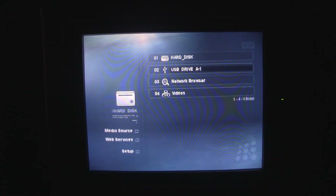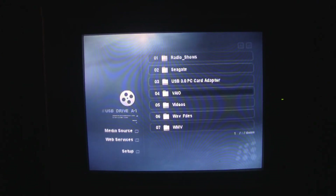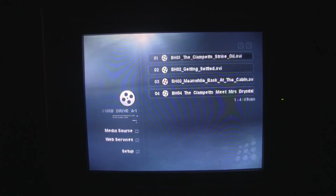I also have a 350-gigabyte drive plugged into the USB port. What I have on here is mostly — in fact, all of this stuff is television shows. The first selection on the top is Beverly Hillbillies Downloads, which actually came off of archive.org — this is all public domain. So it's not anything that should get bumped off.